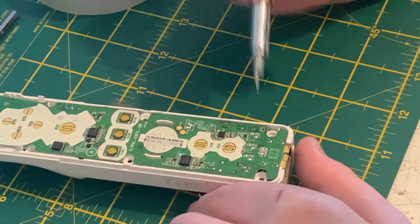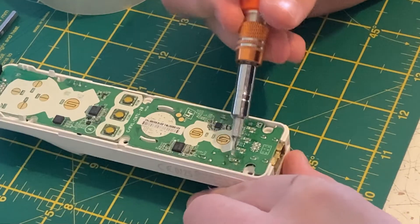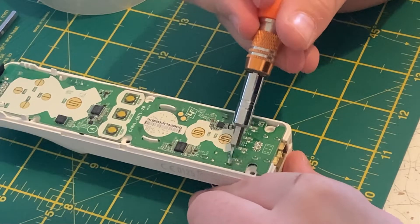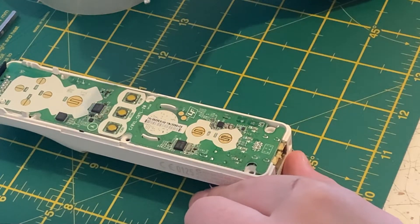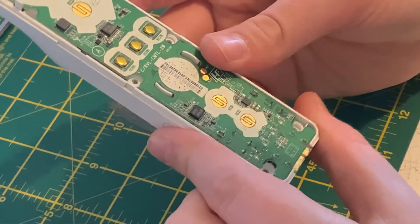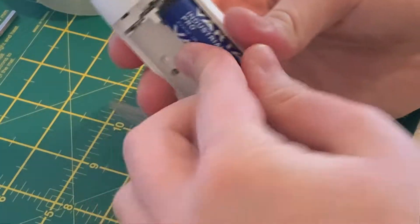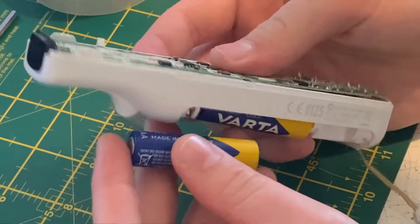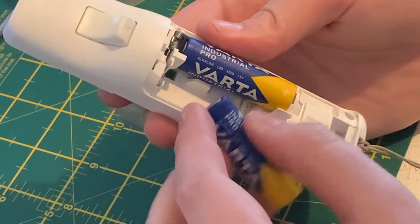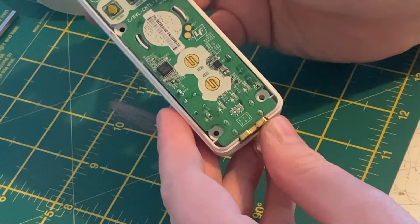It was actually stuck on one pad there. I think I got too much solder on the end of that iron. I'm not quite sure why it's taking so much heat. Okay, so that's come off — pads look okay. I'm just going to move that old LED out of the way. Now I'm going to test them just to make sure the controller still works. The rest of the LEDs work, but that one just doesn't — which they do.